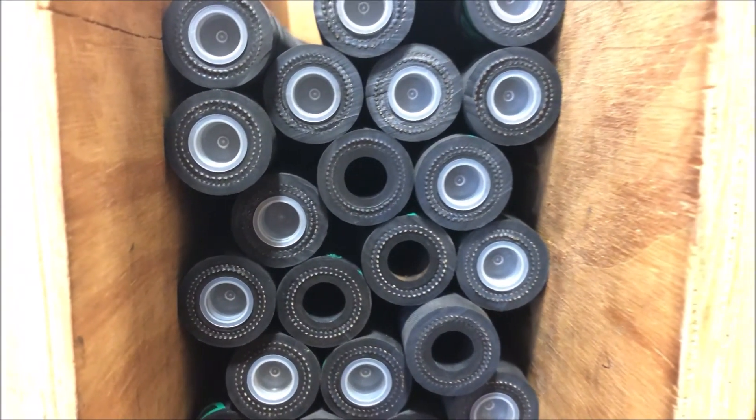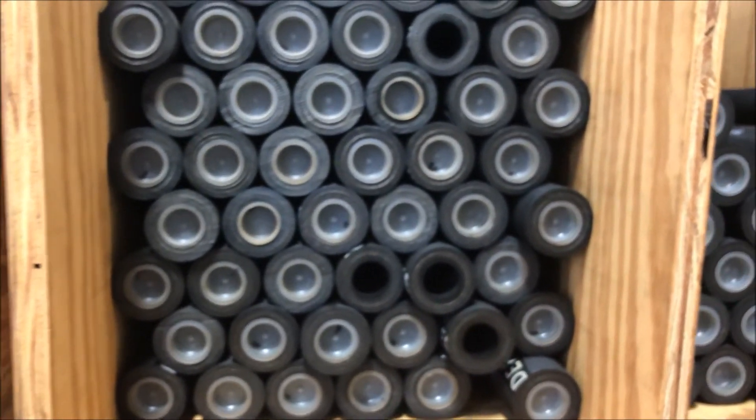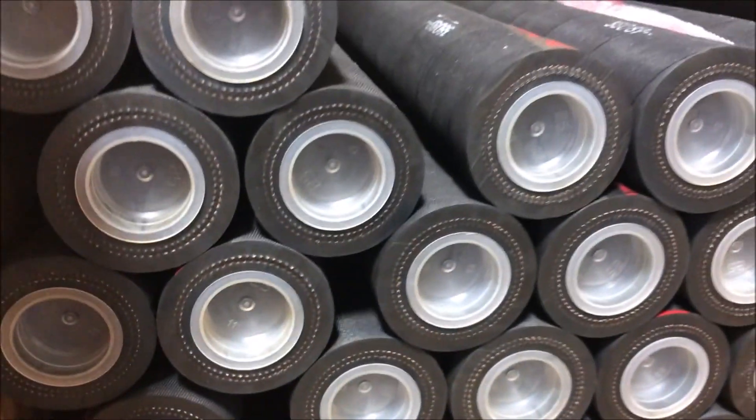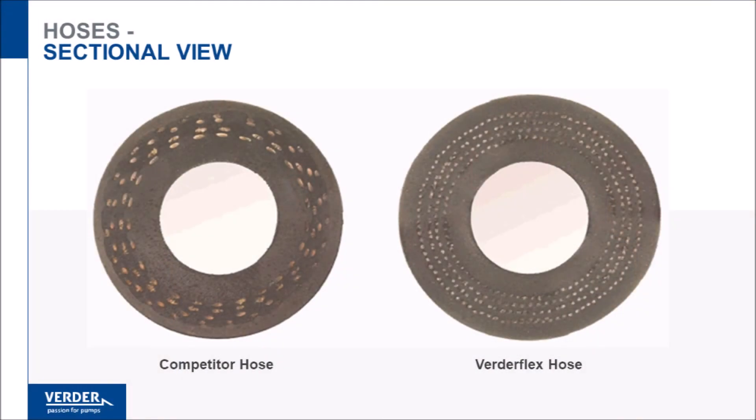Our hoses are wrapped layer by layer on a mandrel. This means we offer hoses that are fully homogeneous, built from the same rubber composition all the way through. Competitor hoses have an extruded inner liner that is glued to the rest of the hose, which is constructed from a different composition of rubber, as indicated by the darker colored material within the fiber layers.